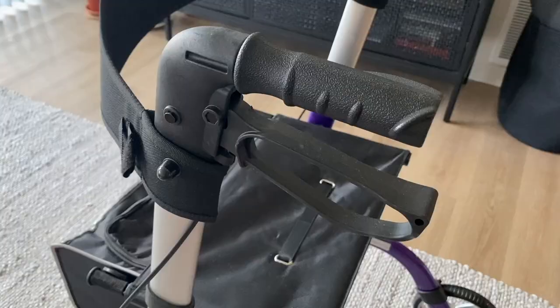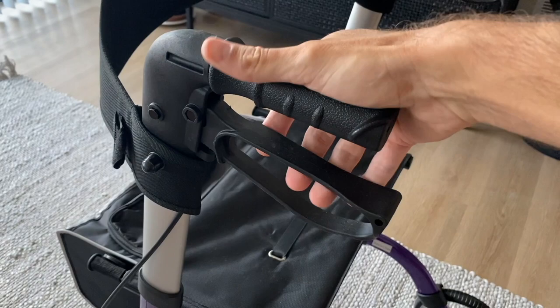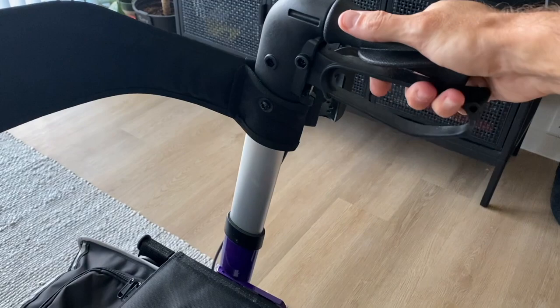And it's hard to talk about wheels without talking about brakes. Each one of these handles has a hand braking system, which can easily be activated by pulling the handle.